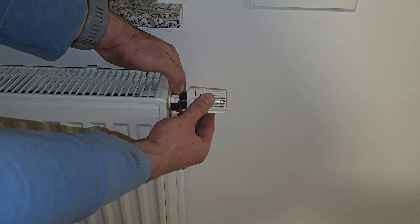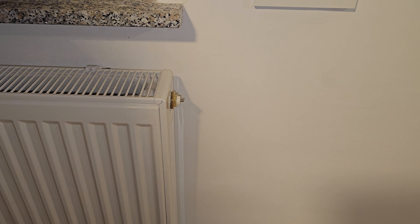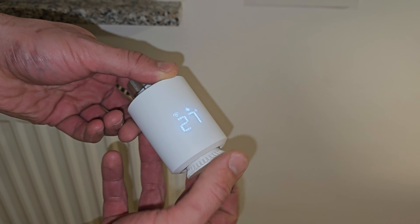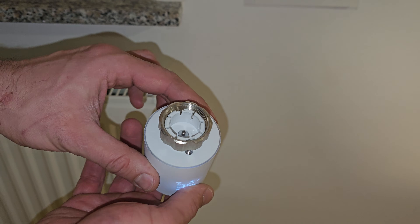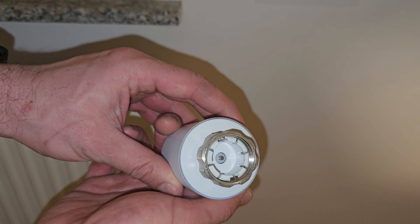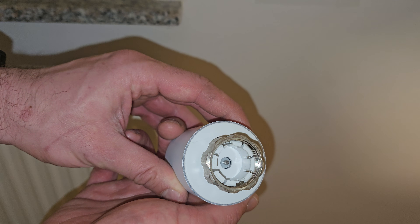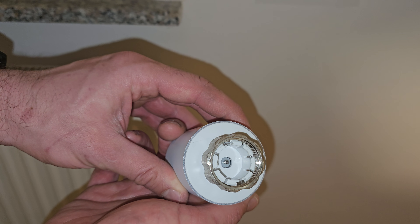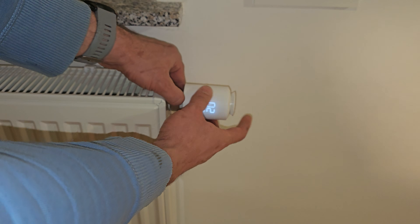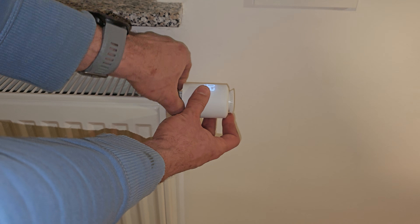Now for the physical replacement of TRVs — this is the first type that needs no adapter. Unscrew the old TRV. Then grab the new TRV and adjust the temperature to the highest position. This will move the needle inside the TRV for easy reinstallation. Now install the new TRV. Don't worry if the TRV is wobbly — this is normal when it's set to the highest temperature.